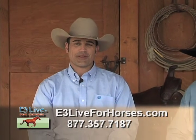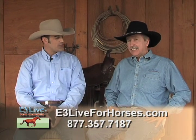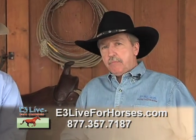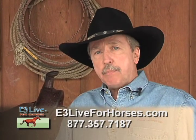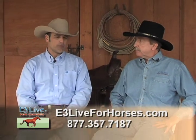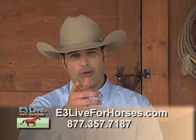Hi, I'm Ryan Gingrich, The Behaviorist. I'm here today with Wayne Blevins, founder of E3 Life for Horses. I've used your product and wholeheartedly believe in it. Can you tell us more? Well, it's blue-green algae and we've documented what it can do for shelly feet, abscesses, white line, laminitis, but it's really for the whole health of the horse. We've had great success with it here at the National Equine Behavior Center and so will you.